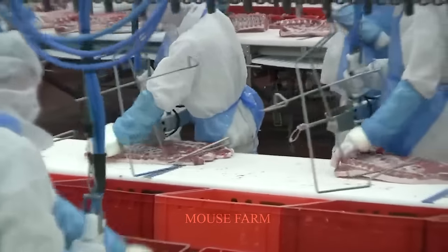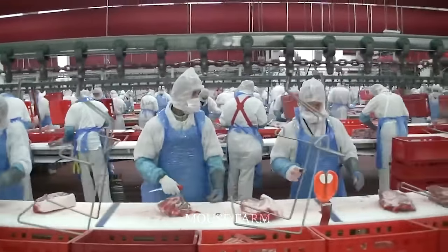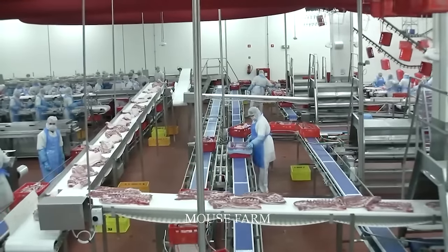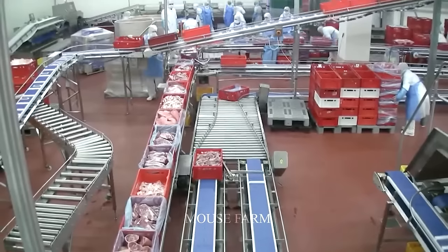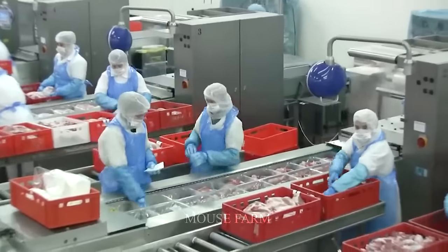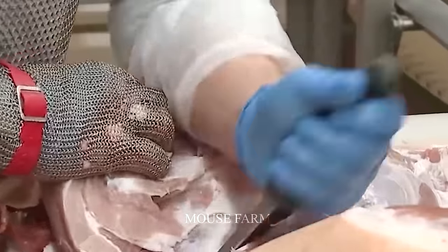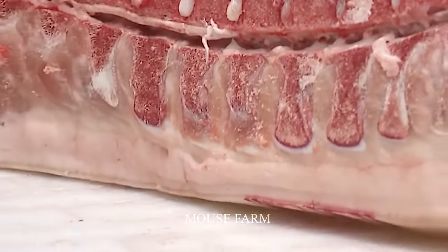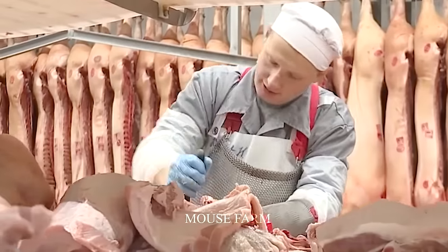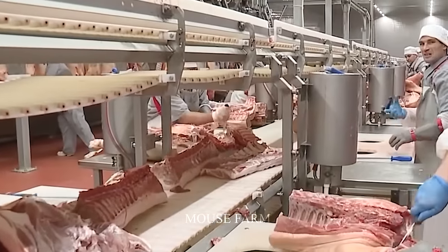The distribution network ensures that pork products find their way to stores and restaurants across the country. Attention to temperature control and hygiene measures ensures that meat products leave the plant at optimal quality. Pork processing in a modern factory is a combination of art and science, from thorough processing to cutting-edge technology and commitment to environmental protection — representing true perfection in the industry.